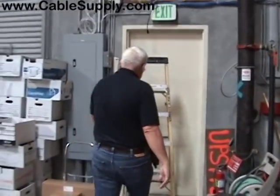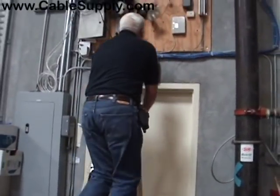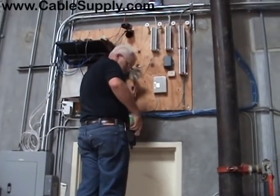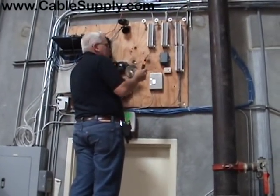If you're a technician or you have technicians, make sure that they always put their tools on their belt, or your job will take longer and cost more to complete. It's a professional way to do a professional installation. This is Jim with CableSupply.com — thank you for your time.